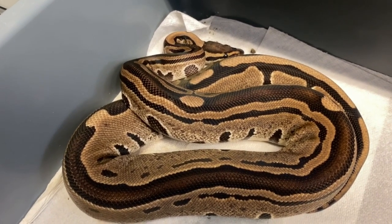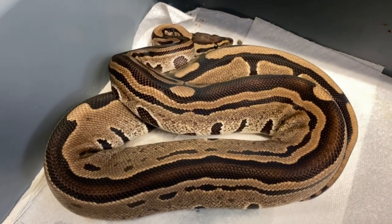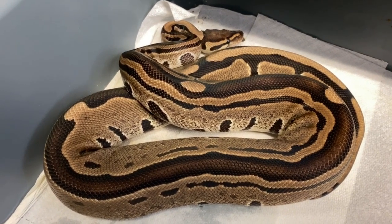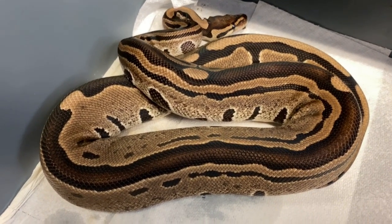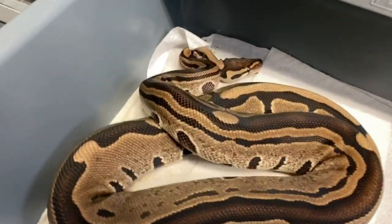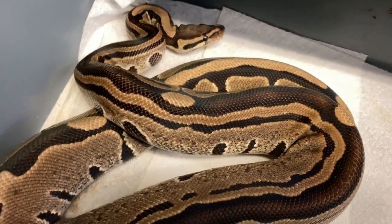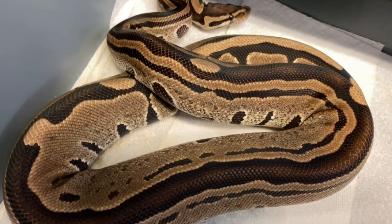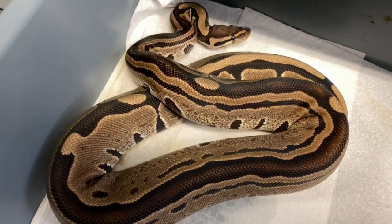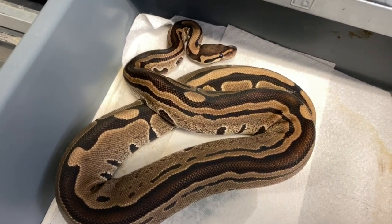This is a tristripe — possible het for albino. This female I showed you about two months ago laid me a nice clutch, and the clutch is hatching now. The tristripe gene is a recessive trait that puts basically three stripes down the back — sometimes they're not complete stripes. I bred her to my banana, orange dream, yellow belly, pied, het hypo male. Let's see what we got.